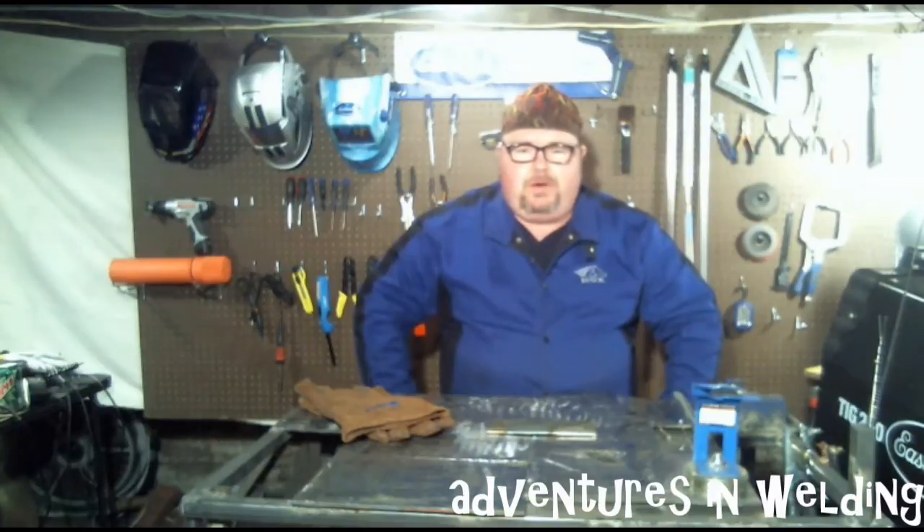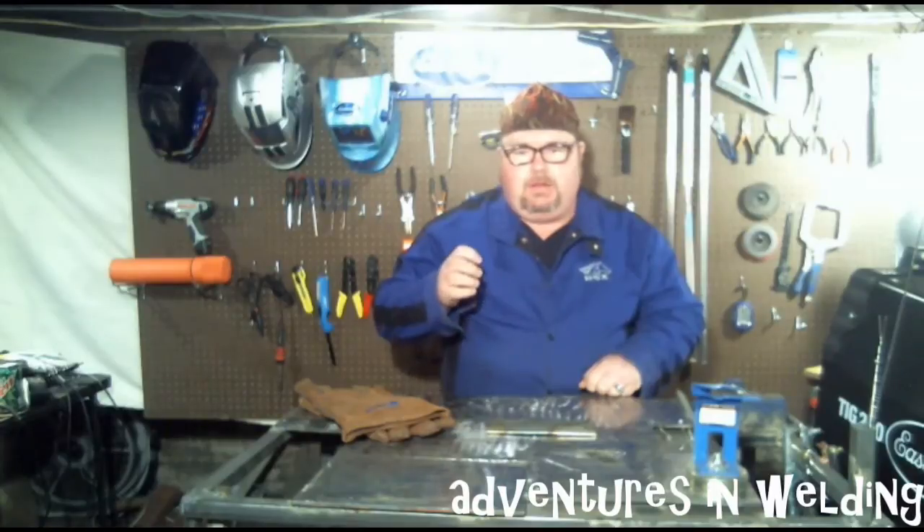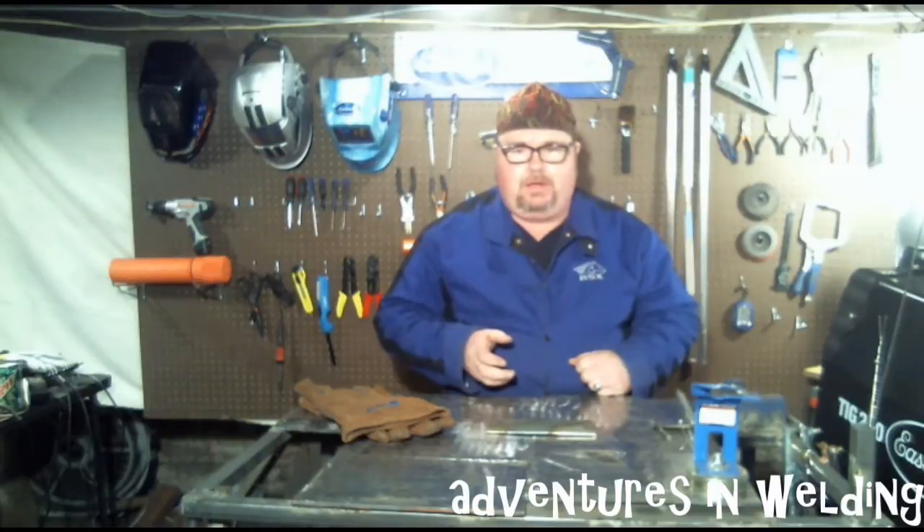Today we're going to continue with our exploration of the SMAW or arc welding process. We had a brief overview last time with the 6010 and the 7018 rod. The 6010 has trouble running on some inverter machines but they're considered the fast freeze rod — deep penetrating, low deposit, and the puddle freezes quickly. The 7018 rods are the low hydrogen rods; very little hydrogen which creates embrittlement and cracking in our welds.